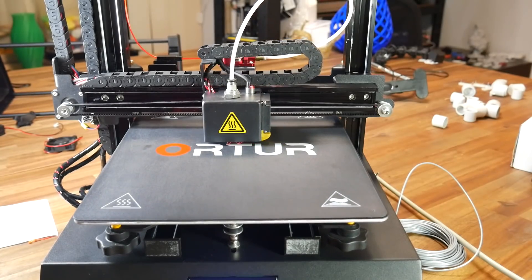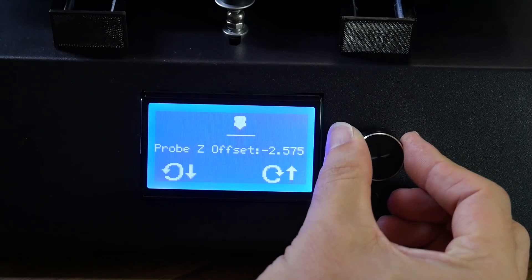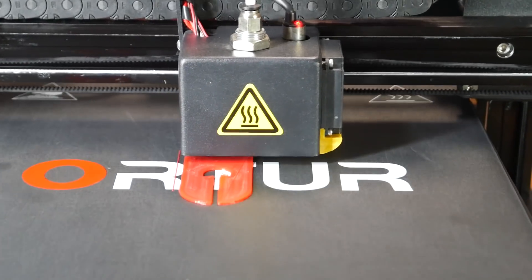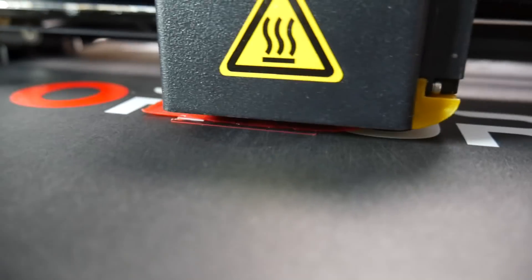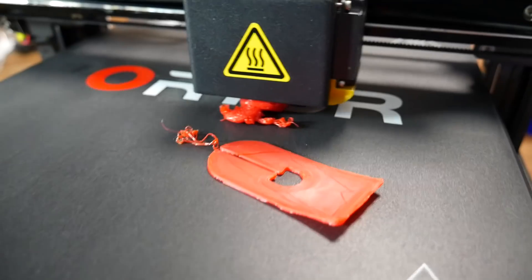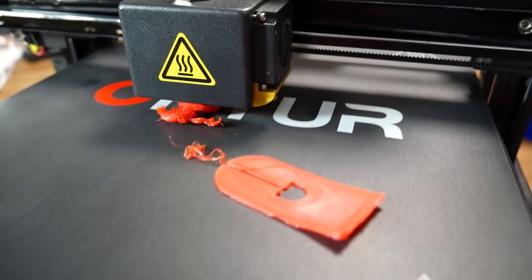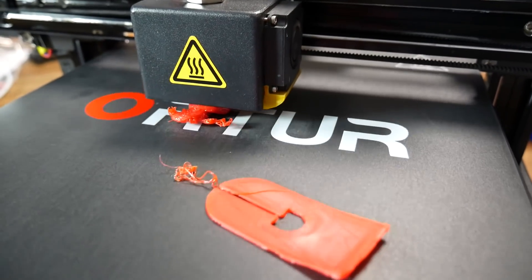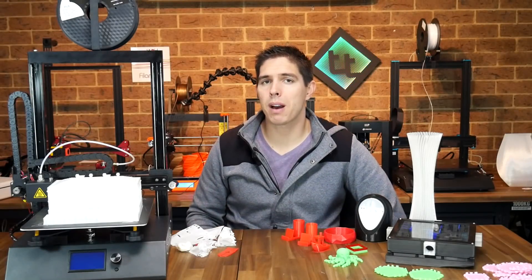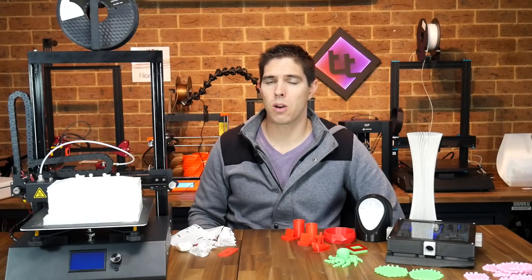This printer has auto bed leveling but the Z offset was way off from factory. Although a live adjust menu was present, it only worked for the current print — when I started the next one, everything had reset. The nozzle was no longer close enough, the print started to peel up and eventually failed. I had to follow an obscure process in the manual to make the setting persistent. Having to rebuild part of the printer and even break out the soldering iron just to get it working was a complete disaster.